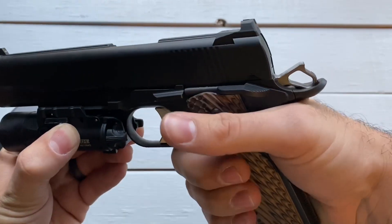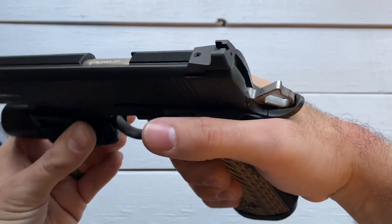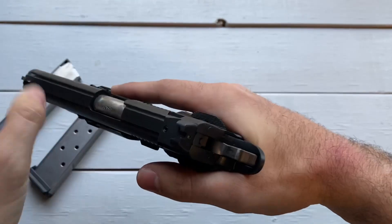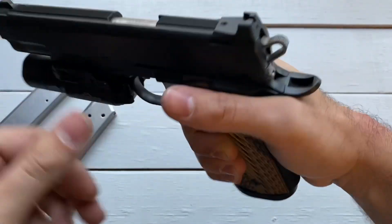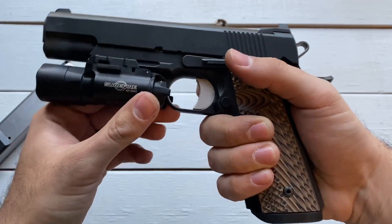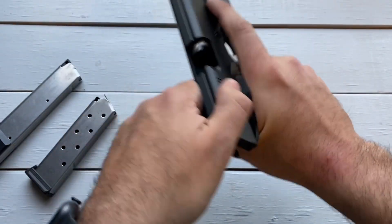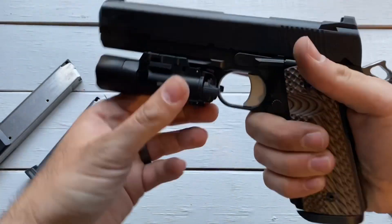Coming back to the hammer — there isn't too much to say about it. It's skeletonized, and it has a silver finish on it, which is a nice contrast with the rest of the handgun. We already showed you clear, but let's do it one more time because we're going to mess with the trigger now.